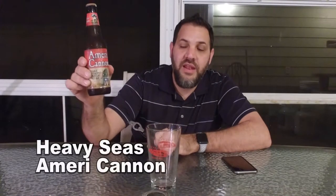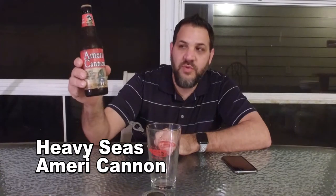Hi guys, I'm Dave and this is Beer Virtually. Today we have a beer from Heavy Seas. This is Americanon. I love the play on words — it's good.